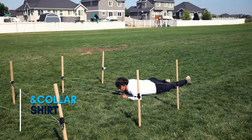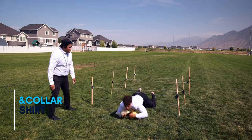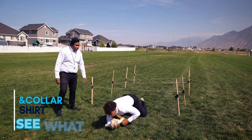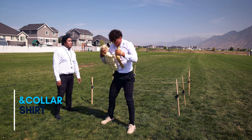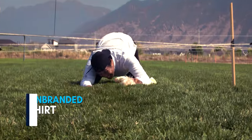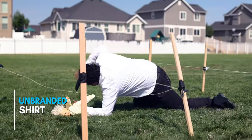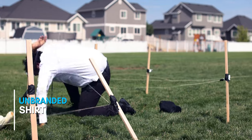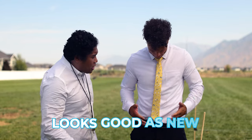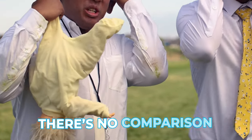Come on, move! Move it! There you go. Get that tucked down. Alright, we're in the end zone. Let's see what the shirt looks like. Wow! A stain on it! And of course the white Ann Collar shirt looks good as new, but the off-brand shirt — there's no comparison.